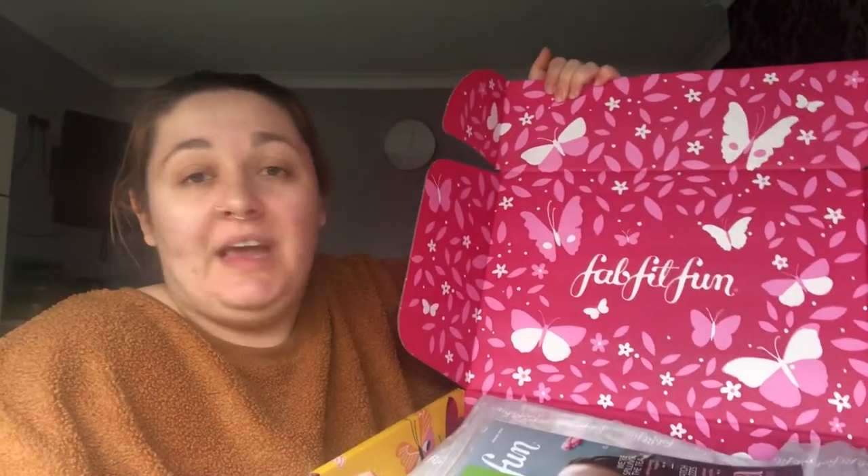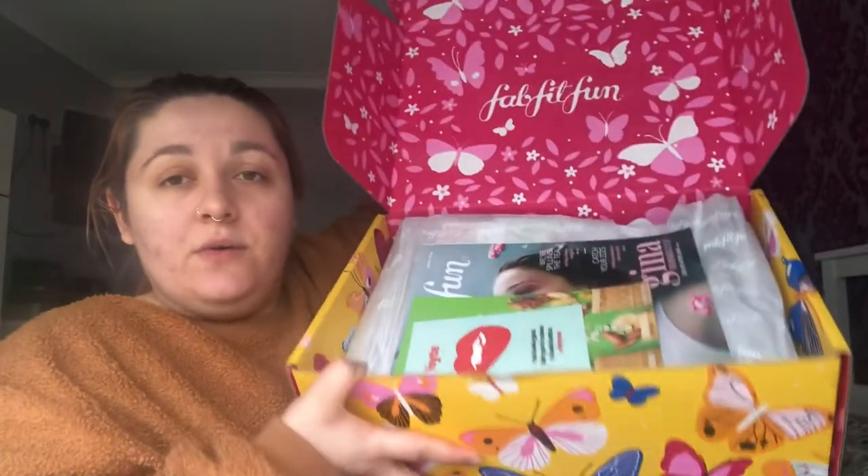We're going to open the box up — it's sellotaped. On the front it says 'In Support of Dress for Success,' so I'm guessing that's the charity they're supporting with this box. This is the inside of the box — it's very pretty, basically the same as the outside but pink, with pink and white butterflies all over it. It's always very full. I picked some slippers and a blanket in the last box which I've been using constantly.